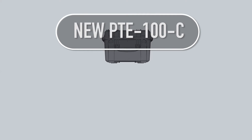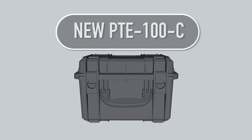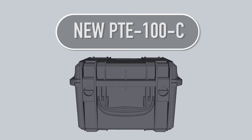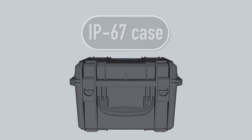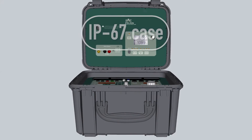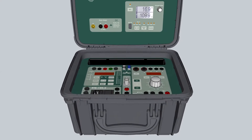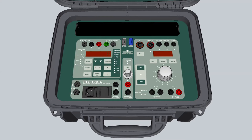PTE 100C SMC has done it again. The product leader in single-phase relay testing equipment, the PTE 100C, is now fully protected against water and dents, thanks to its new IP67-grade content box.